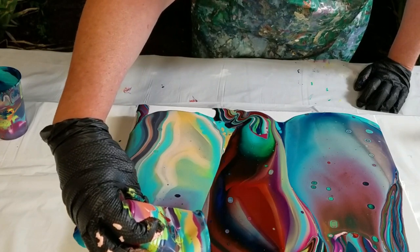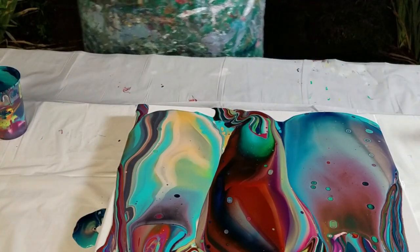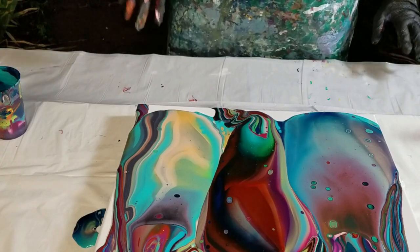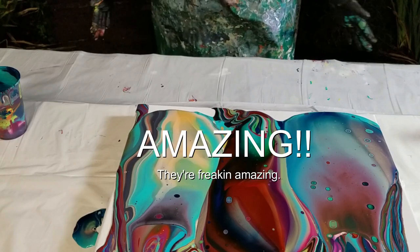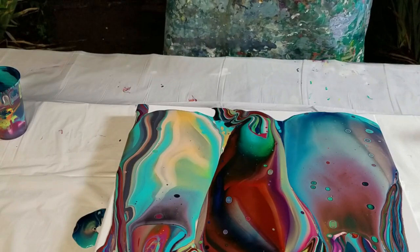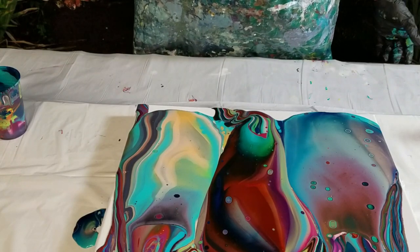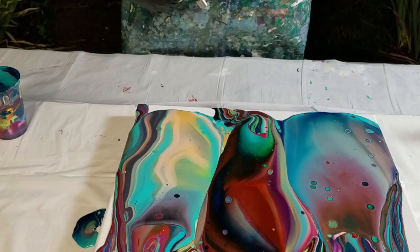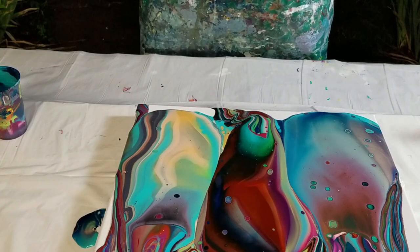Those Liquitex colors are just amazing. They're truly, truly amazing. I wish that I could afford to use them all the time. The vibrancy is just... amazing. They're freaking amazing. I wonder what the neighbors think — I'm out here kind of talking to myself. We know I'm talking to y'all, but to anyone else it's just like...